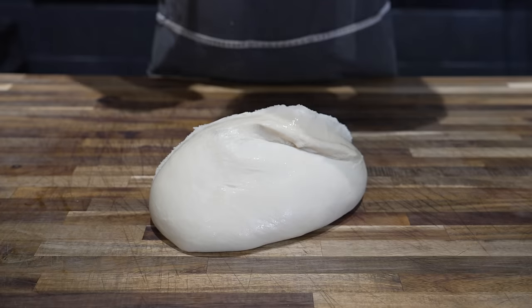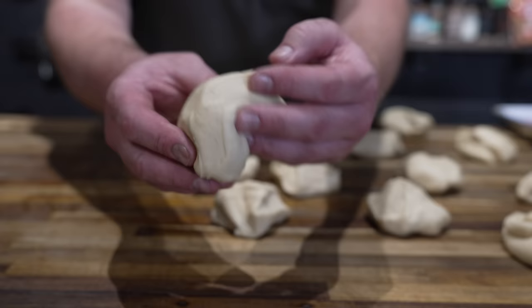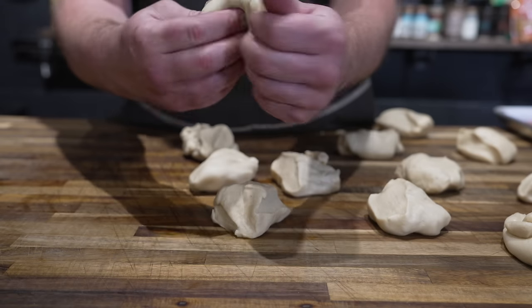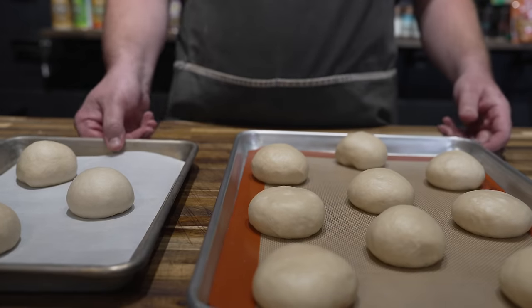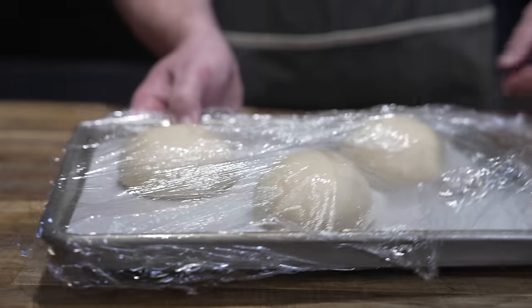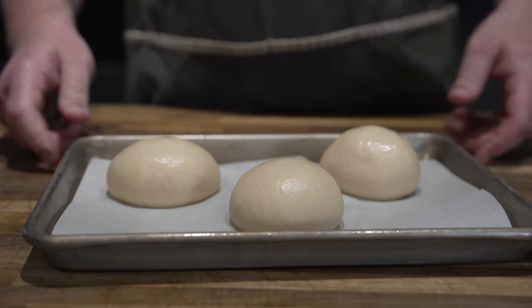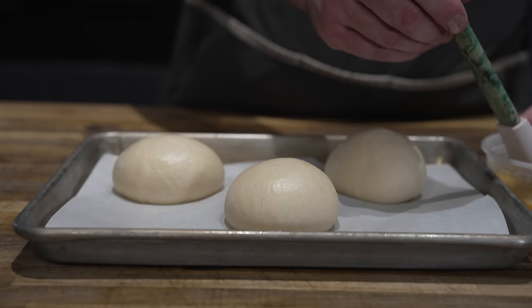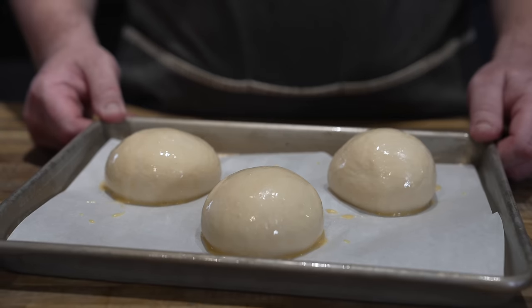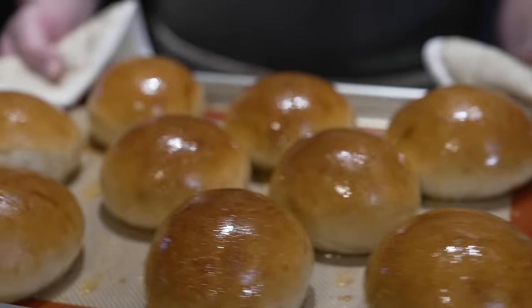Now that our dough has been fully proofed, out it comes — beautiful looking dough, nice and stretchy. Portioning these out into 100-gram dough balls, fold and tuck all the seams underneath to give it a nice smooth top, then the old table roll. All rolled up, greased plastic wrap over the top and letting these rise for about 30 minutes. After about 45 minutes to an hour, egg wash per usual — just an egg and some water — brush these down and into a 400-degree oven for about 15 minutes. Fresh out of the oven looking absolutely beautiful — brushing down with some warm butter and letting them cool.